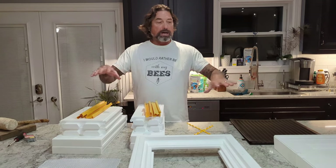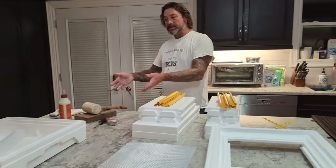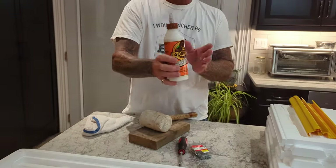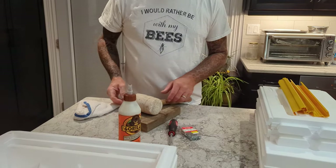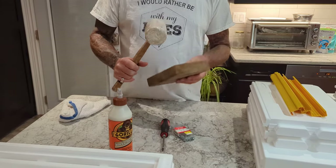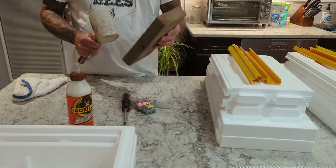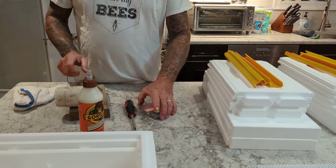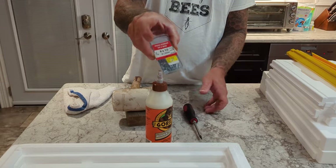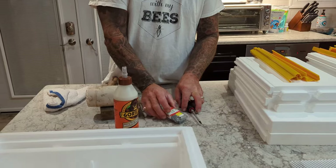We're going to talk about the system and then put it together. The tools you're going to need are some kind of waterproof wood glue — any brand will do — a mallet, a piece of wood for pounding on because you don't want to pound directly on the styrofoam, and a couple of number eight by one-and-a-half wood screws and a screwdriver. Any kind of screw will work.